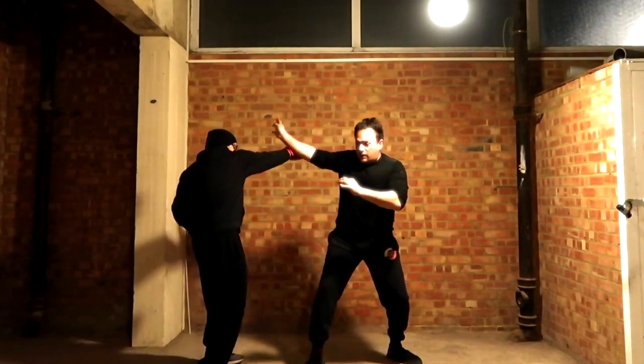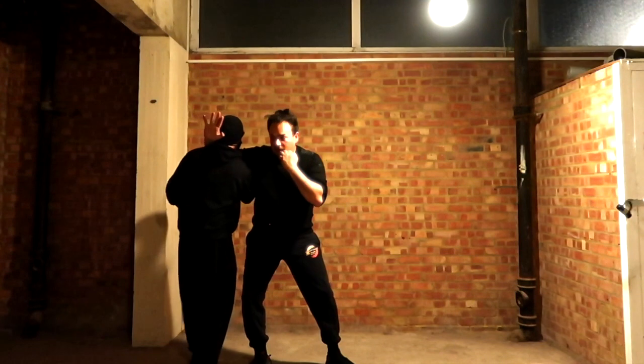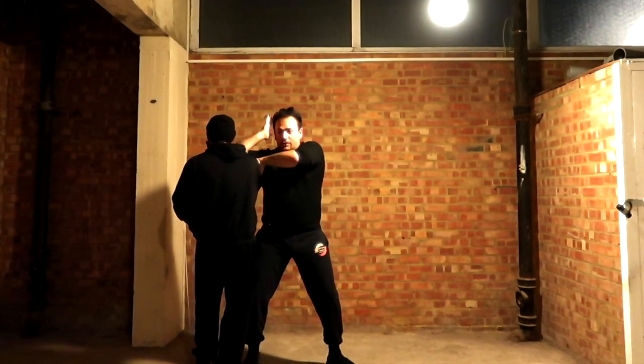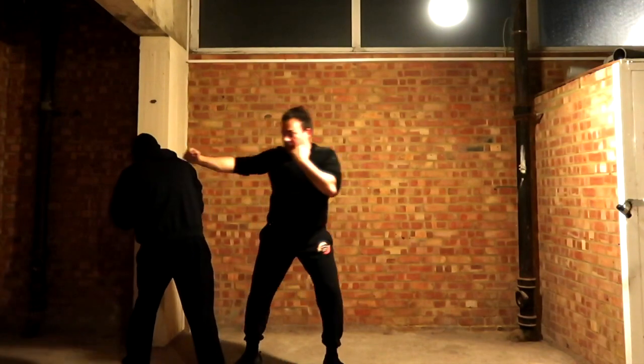If he punches me again, so you slide here — see where I am? For that punch, for that punch, for the strike, for the hits, and the kicks.